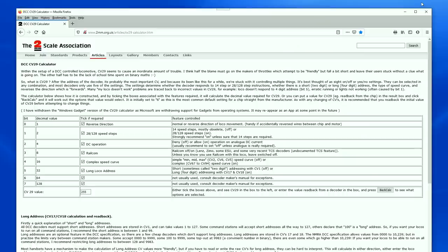Before we finish with this spreadsheet, there's also a back calculator. If you read your value in CV29 and don't know which ones are ticked, enter the number — say 15 — press back calculate, and it will show you that you've got reverse direction, speed steps, DCC and Railcom selected. It's a pretty nifty piece of kit. Many thanks to the 2mm Scale Association — it's marvellous.